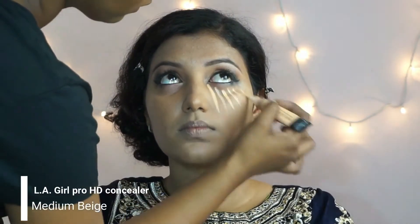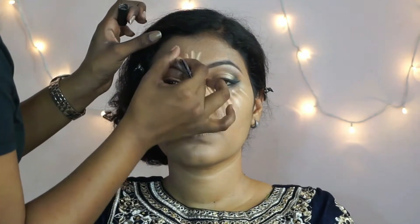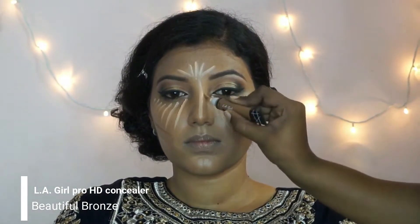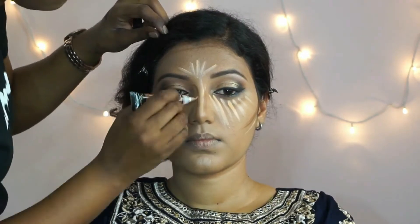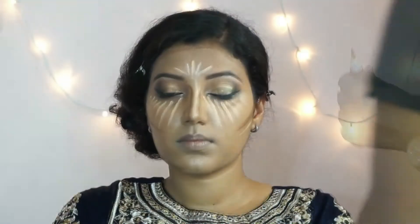To highlight her face I'm using the same LA Girl concealer in medium beige, drawing stripes underneath her eyes, on her forehead, the bridge of her nose, the cupid's bow, chin, and also under her contour line. I'm using another shade from LA Girl in beautiful bronze to contour, applying that underneath her cheekbones, on the sides of her nose, on her forehead, under the lips, and also under the jawline.